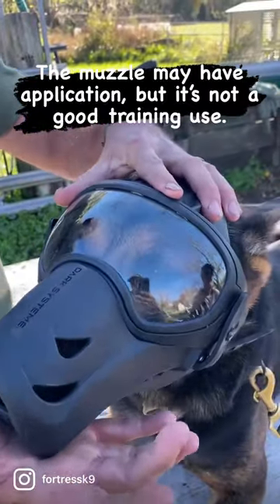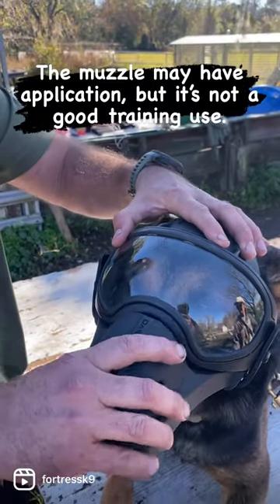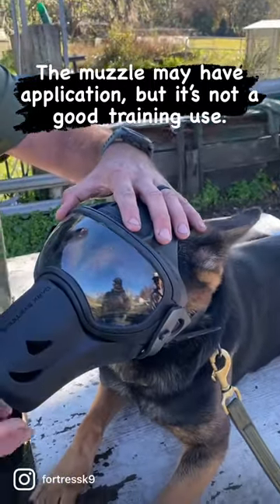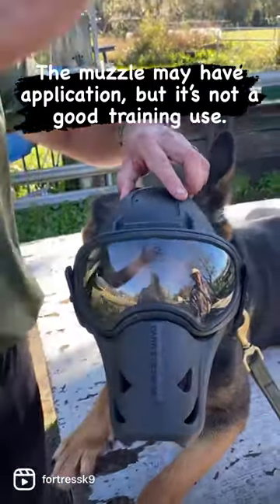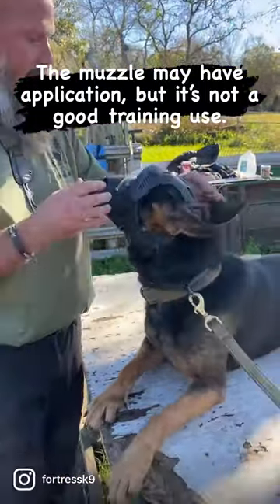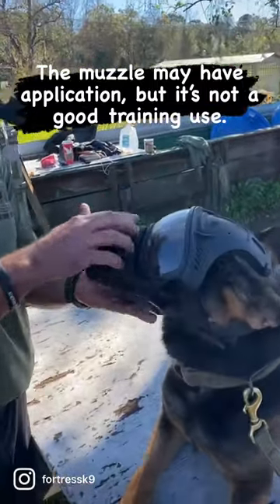It hits this ridge on the helmet, so it stops upward movement, but downward there's nothing stopping it, and it's not connected in here anyway. So the top of their mouth or the top of their nose — if they get hit this way, they're just going to take the impact. So at the very least, if that's a design thing, we need some padding.